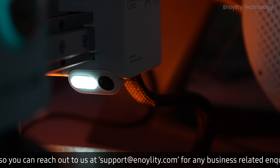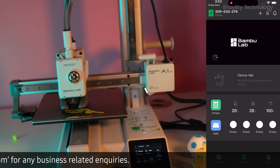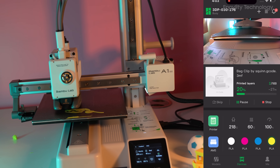You can remotely control and monitor your A1 Mini with the Bamboo Handy App or Bamboo Studio, so you can see what's going on even if you're not on site.